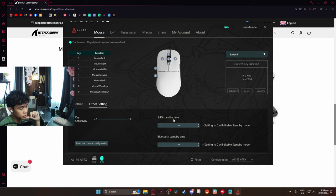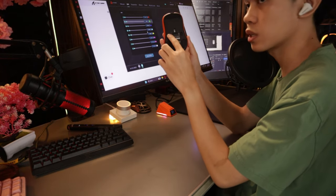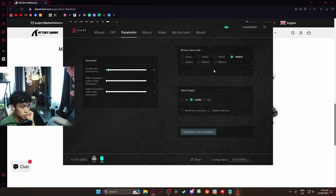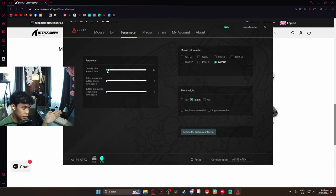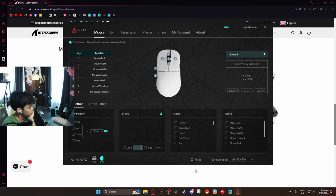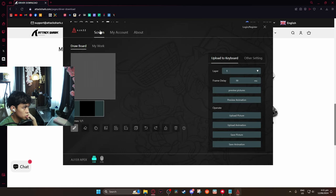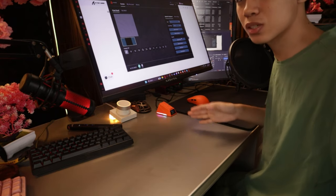In the settings we have key sensitivity, 2.4G standby time for sleep mode, and DPI options. You can also change the polling rate — I'm setting it to 8000Hz. There's a double-click interval time which I think is debounce time, and a silent height setting which seems to be lift-off distance. You can also set macros, share your settings, and check the about section.